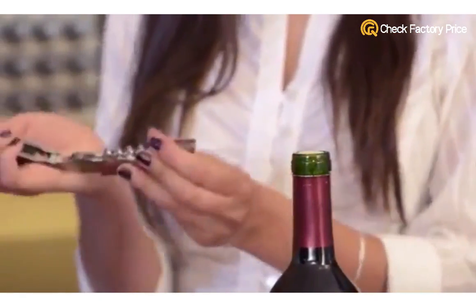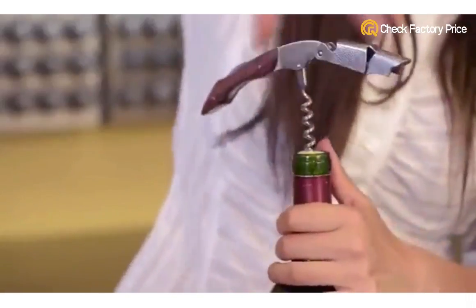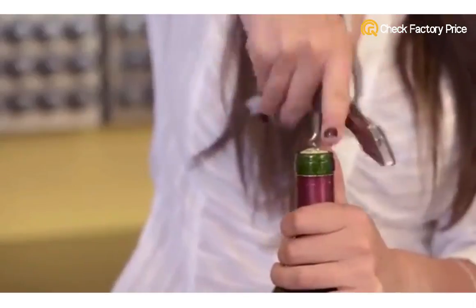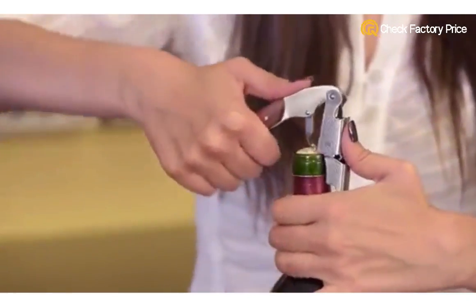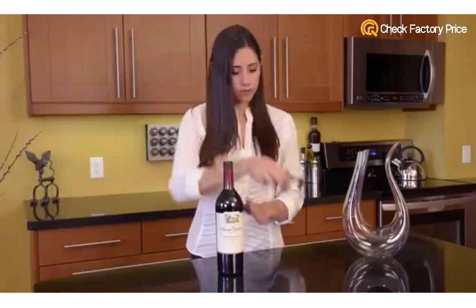Fold it back and extend the corkscrew. The corkscrew's worm has a special groove along its entire length to help it drill through cork effortlessly. Then that double-hinged fulcrum provides extra leverage when needed to guarantee a smooth two-stage cork removal.